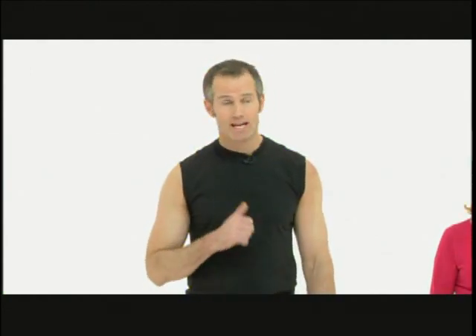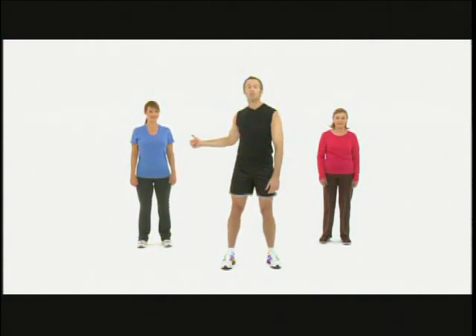Hi, welcome to the firming workout. I'm Joel and I'm here with my mom who will be doing the beginner positions and my friend Elise who will be doing the intermediate. I'm really glad you've decided to join us. Now we're going to exercise and stretch every single muscle in your upper body. Let's get started.